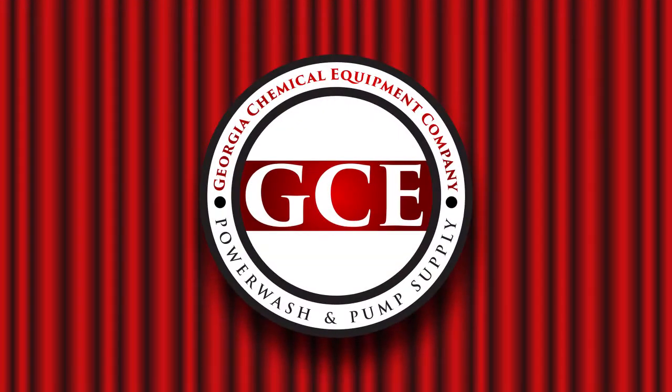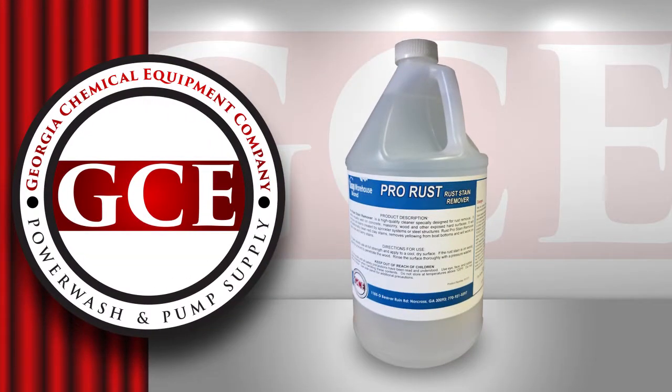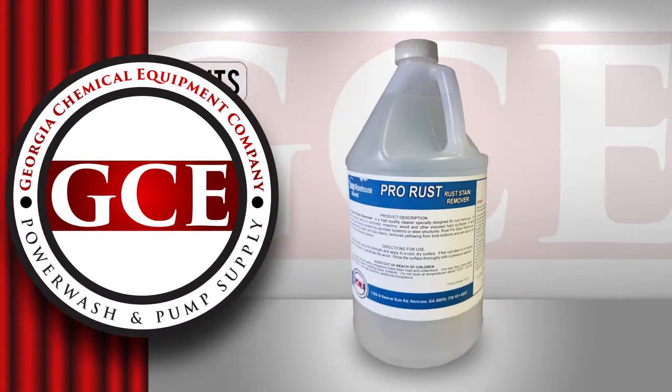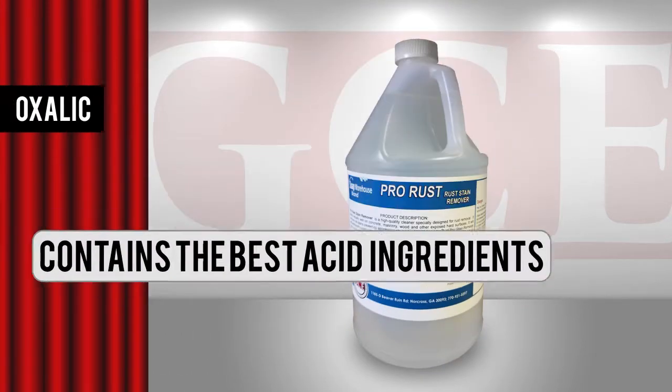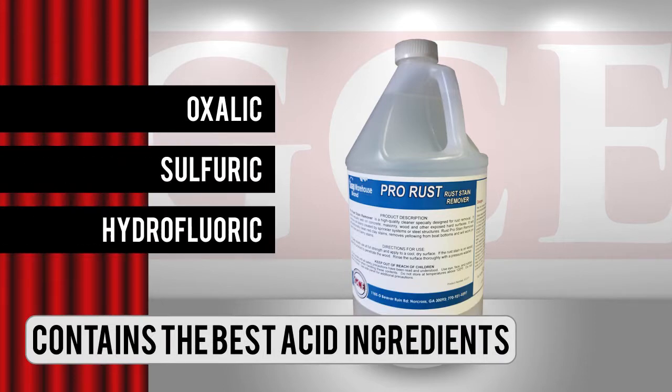GCE is introducing a new professional rust remover, ProRust. This product contains the best acid ingredients of other rust removers: oxalic, sulfuric, and hydrofluoric.